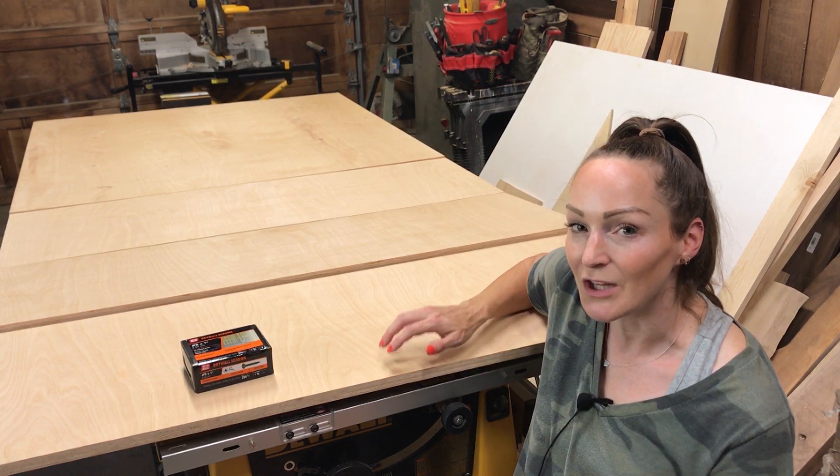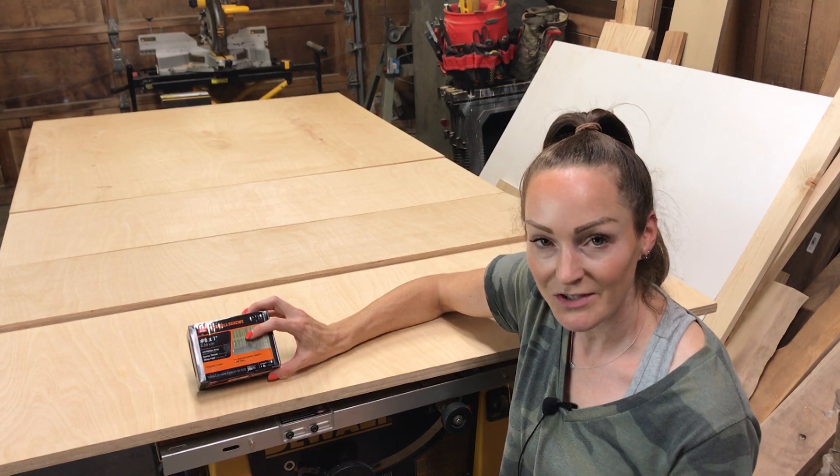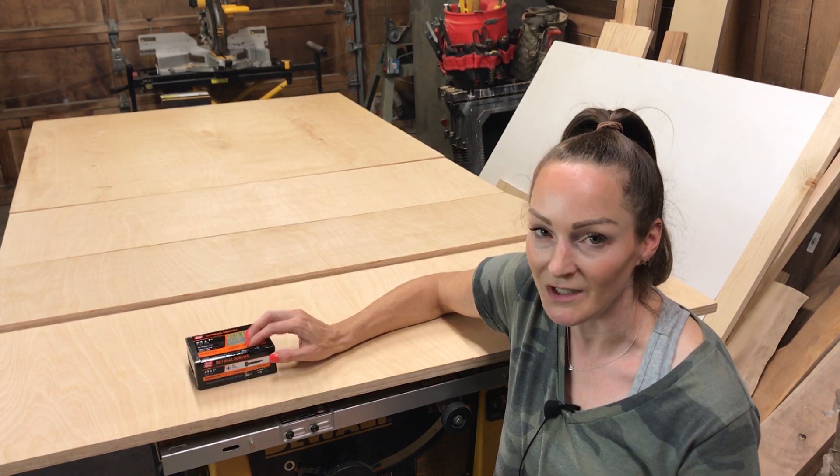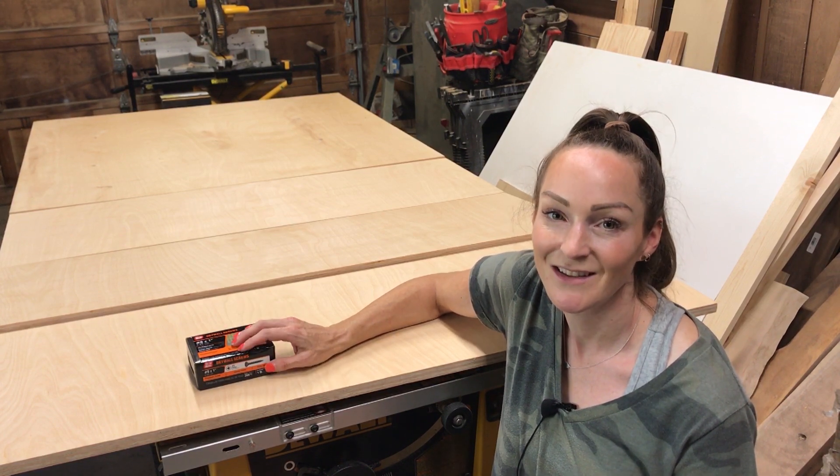Today I'll be building three desks out of one sheet of plywood. I'll be using a miter saw and a band saw, but you can totally use a jigsaw for this project. Let's get started.